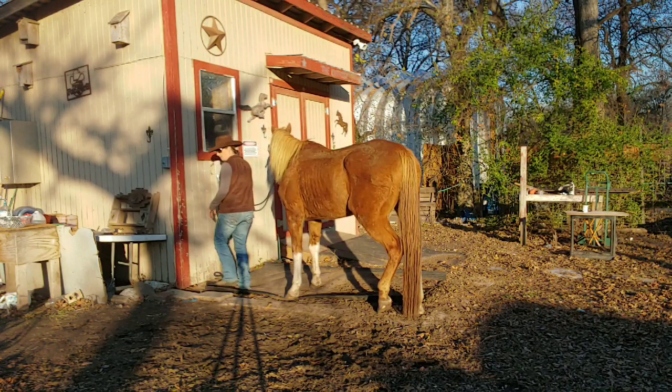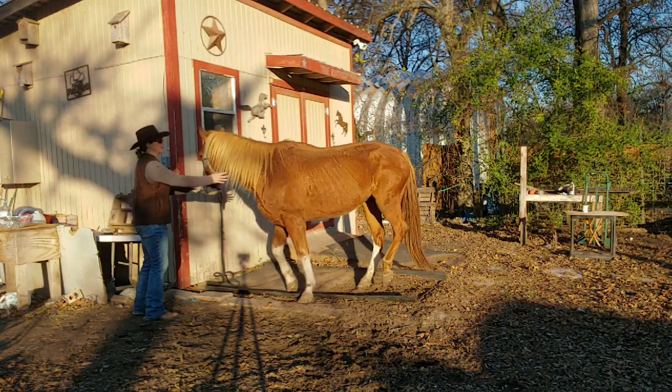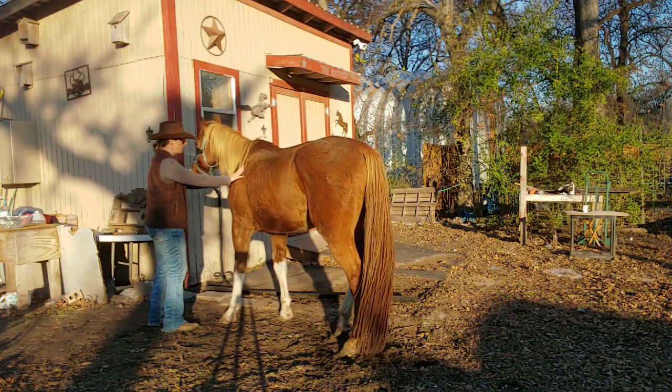He gets his own release if he stands there. We're going to do it again. I want him to just stand there. Easy — stand. Don't worry about it. That was pretty good — standing there being pretty good.